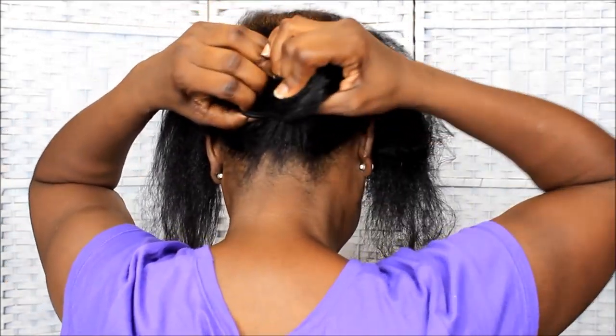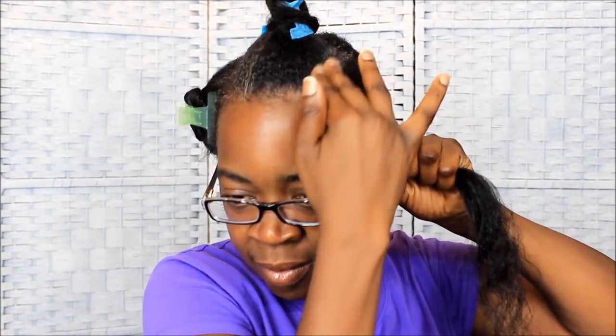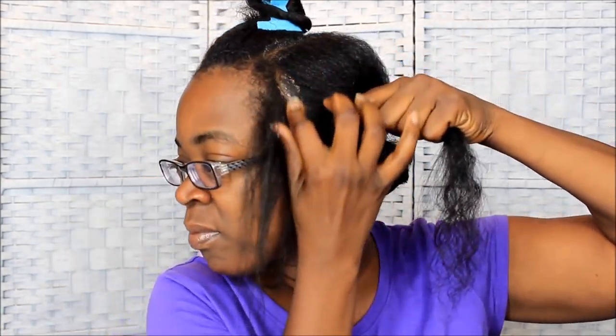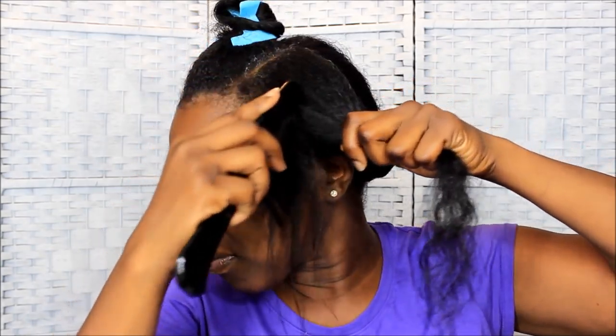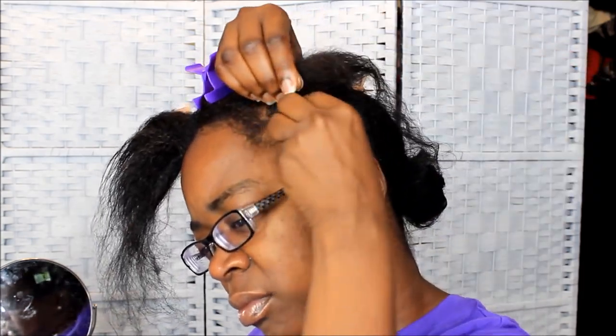I'm going to braid the front up first. I'm separating the front of my hair into three sections, and the first thing I'm going to do with each section is use my virgin hair fertilizer. I'm going to grease my scalp — you know, grease your scalp like your mama used to do when you were little. I know a lot of people are anti-grease, anti-petroleum, but I've never had a problem with greasing my scalp using the virgin hair fertilizer because there is petroleum in it.